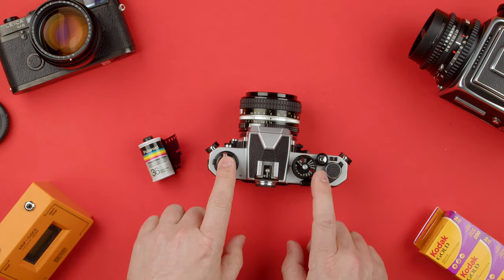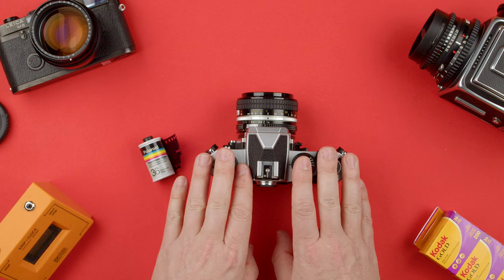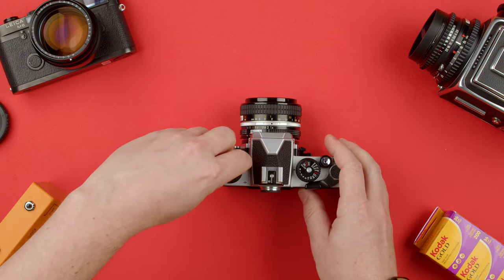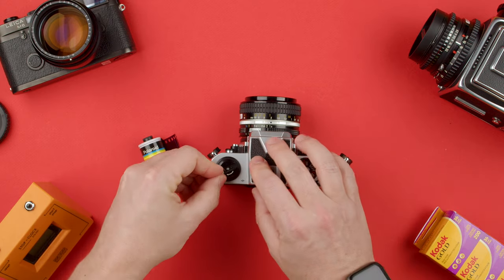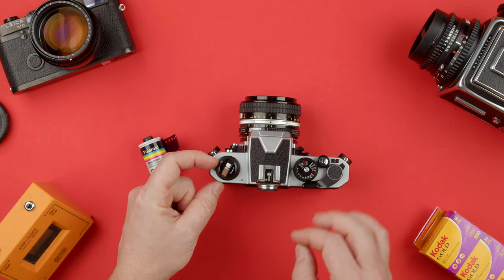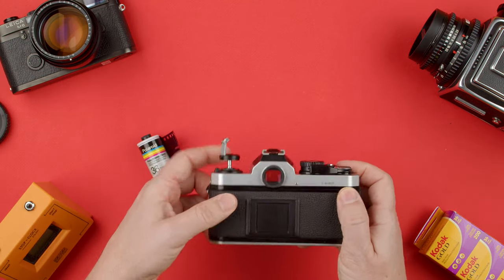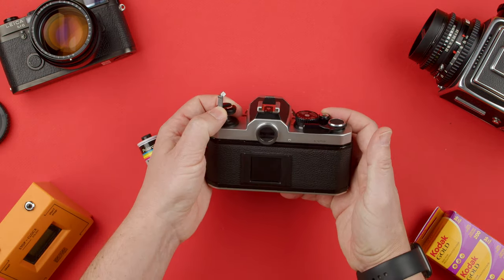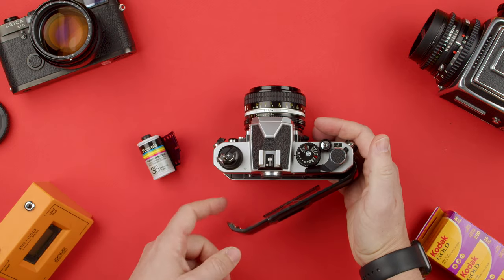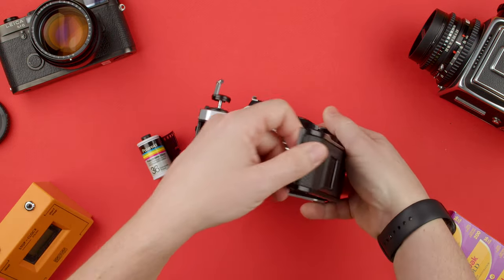To open the back — basically this camera doesn't run on batteries. It only uses batteries for the light meter, which are on the bottom. All we have to do is pull this up, but as you can see it doesn't want to go up. We have a little lever here that we have to push towards us, so we push towards us. That lets us raise this, and when we pull it you basically hear a click, and the spring-loaded back is open.